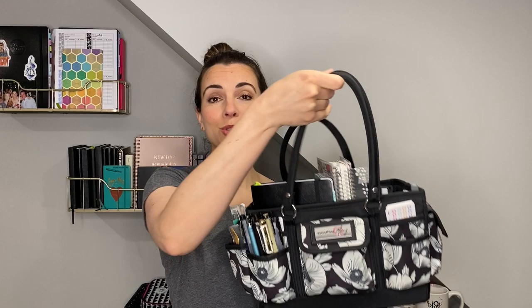Hey there friends! Welcome back to my channel. I have got a fun one today, at least I think it is, because it is on an item that I have just been obsessed with lately. And if you couldn't already tell from the title of the video, I am sharing with you my new planner caddy that I purchased off of Amazon. I shared a picture of this on Instagram a few days ago and I got a lot of interest and people wanting to see what I keep inside. So let me turn the camera around and show you.